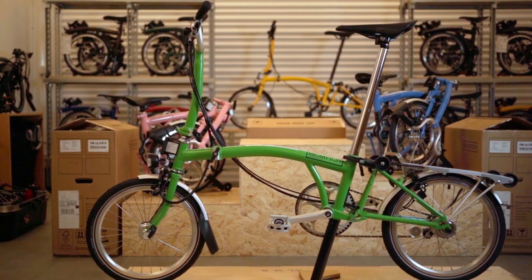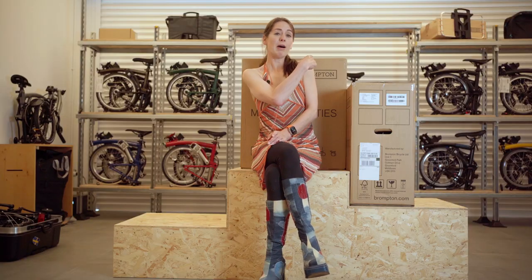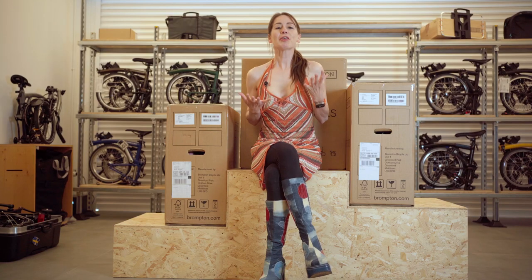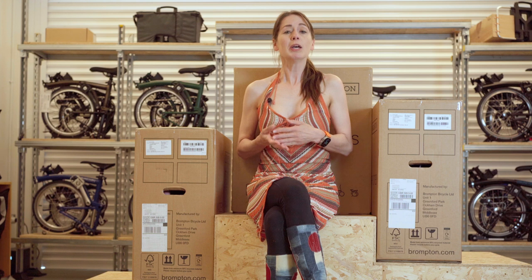Cast your mind back to 1975, when the first Brompton rolled off the production line. Brompton have released an archive edition in three different colours: Apple Green, Arctic Blue, and Baby Pink. These are the three colours released to celebrate the millionth Brompton coming off the production line. We're going to take a look at these colours and the specification of the archive bike.